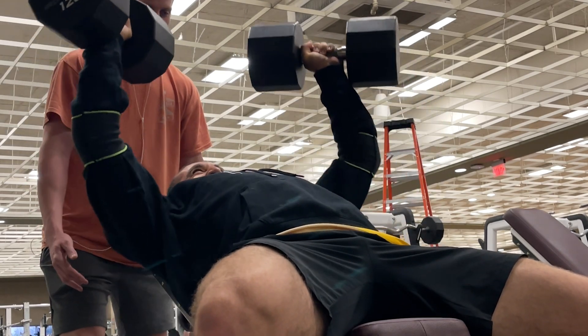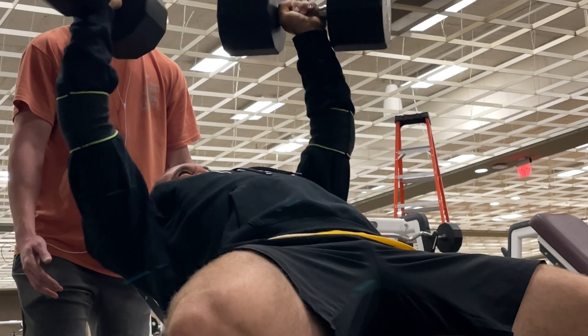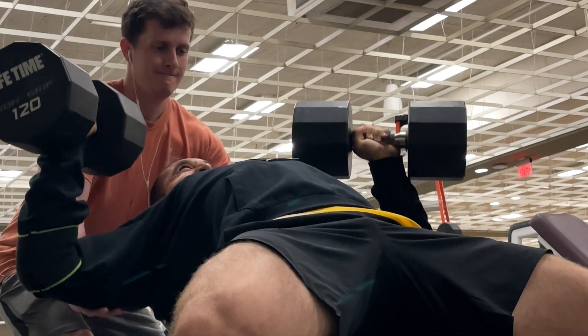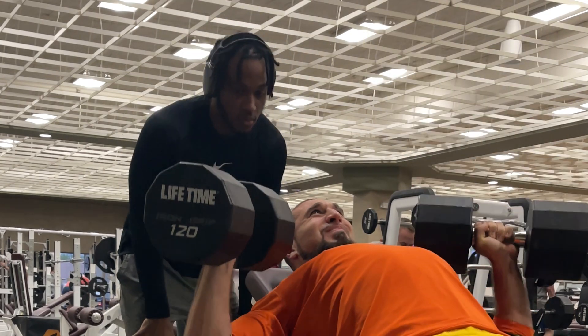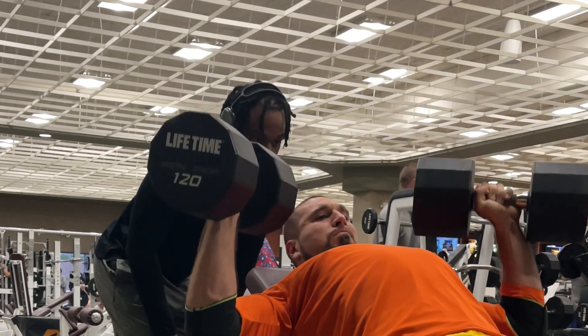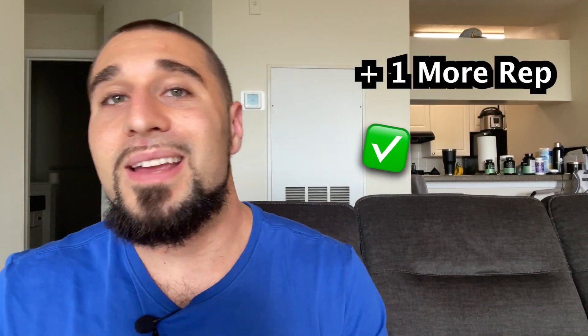How do you make sure the stimulus is great enough? There are many ways. Take, for example, my incline dumbbell bench press. Last week I was able to get four reps but failed on the fifth — my buddy had to spot me. This week, I was able to get those same 120-pound dumbbells for a full five reps. That right there is pulling the lever — creating enough stimulus — simply by doing one more rep than the previous week.